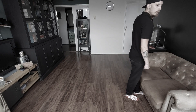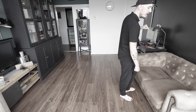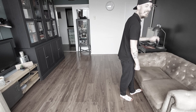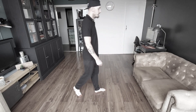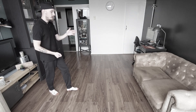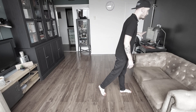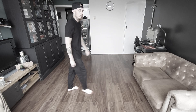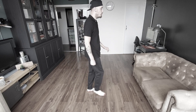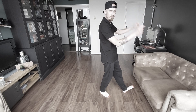Volgende blokje: loop links voor, loop rechts voor. En dan krijg je met links rock voor. Op de N-tel gewicht terug naar rechts, en dan tik je je linker hak voor. Ik ga even naar achtergrond voor meer ruimte: loop links, loop rechts, rock met links, gewicht terug naar rechts, en dan tik hak voor met links.